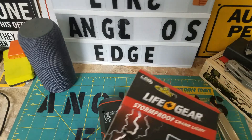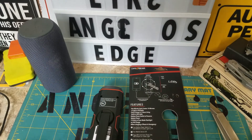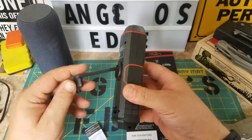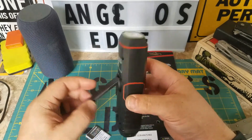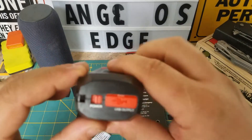I'll pull the wire ties out and leave this here so we can all see it. There are instructions but who needs those? I'll turn the power on — looks like you turn it on here.